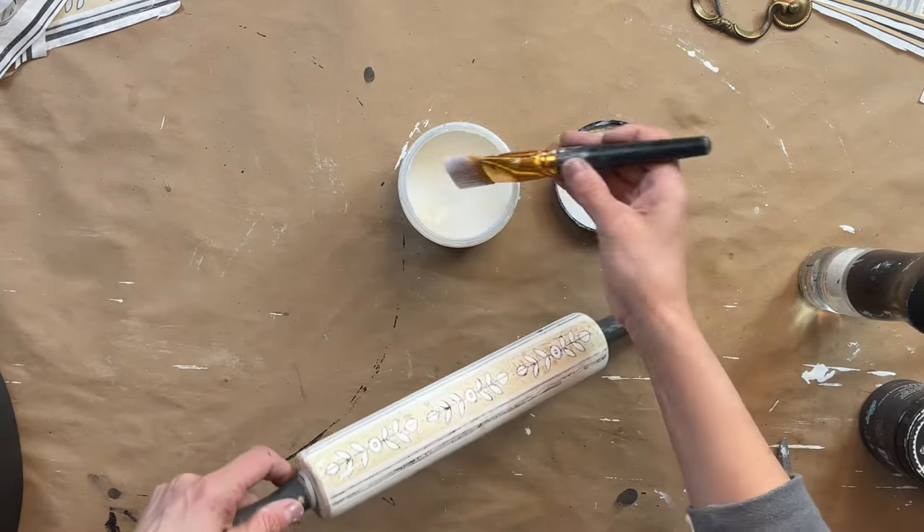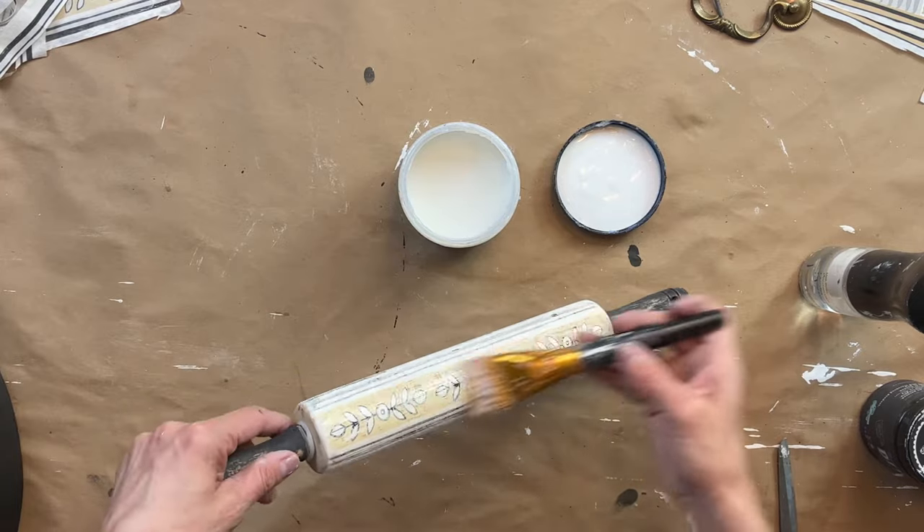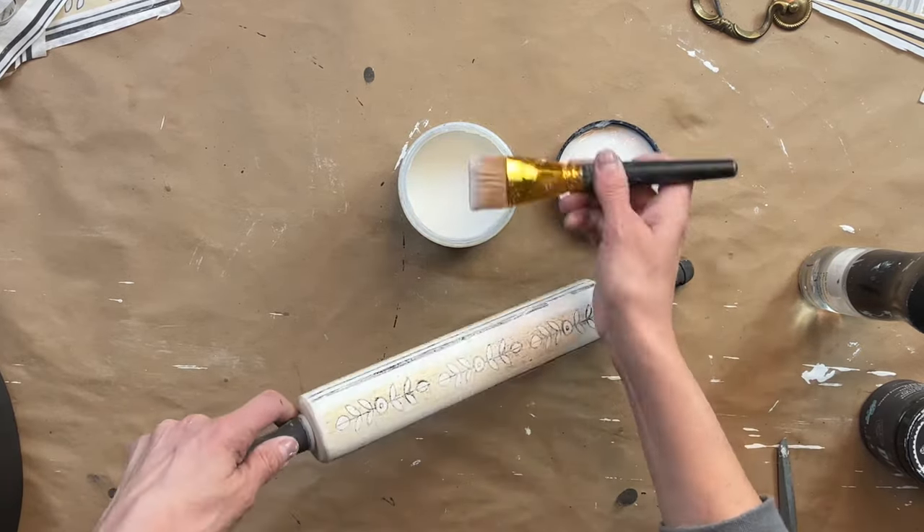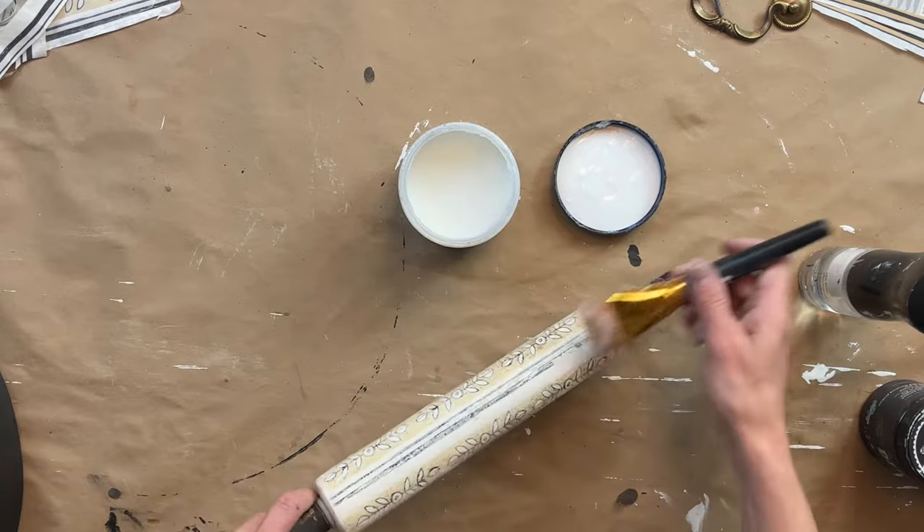The question may come up: can you use this roller? Is it food grade safe? And I would have to say no — it's more for decor purposes only.